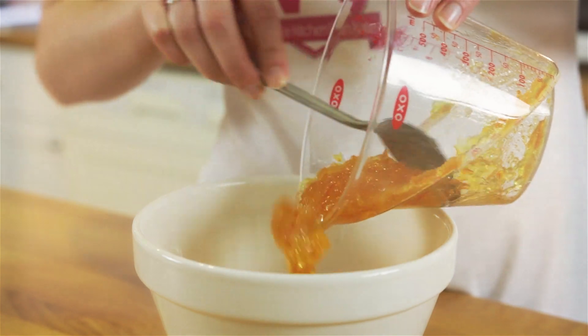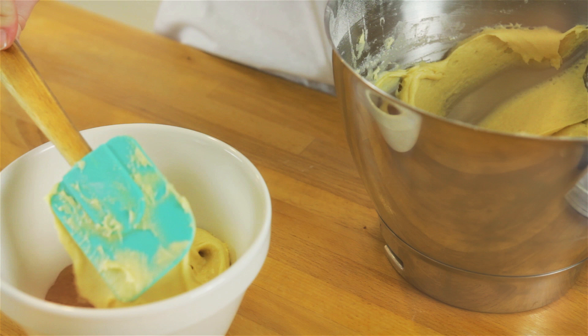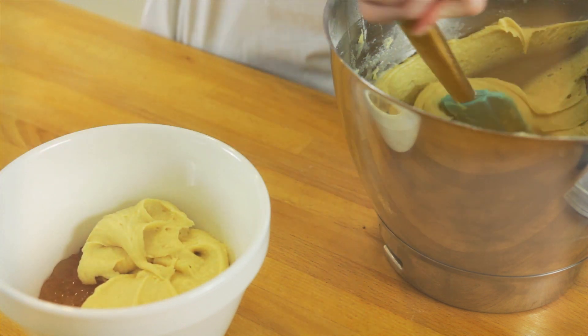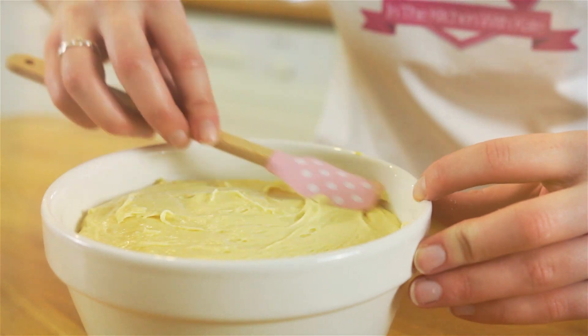Spoon the marmalade into the buttered pudding basin and carefully tip in the sponge batter. Using a spatula, smooth off the top.